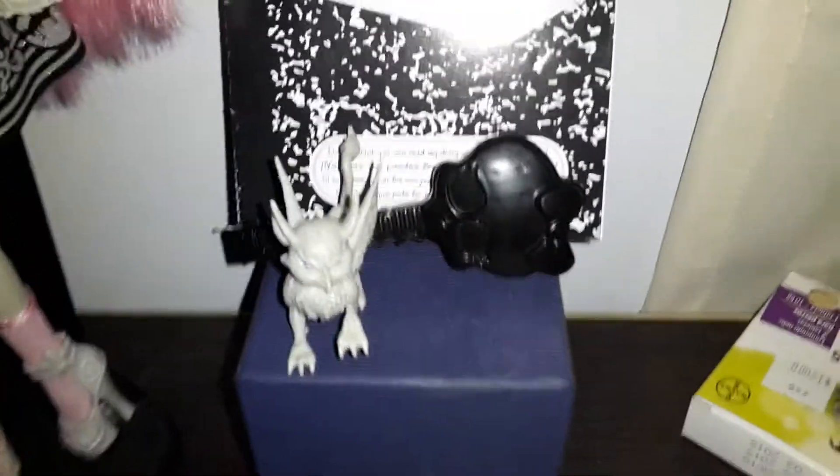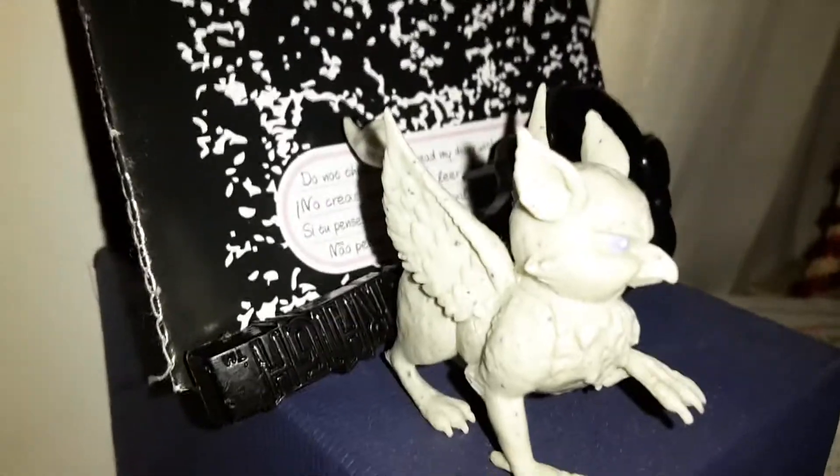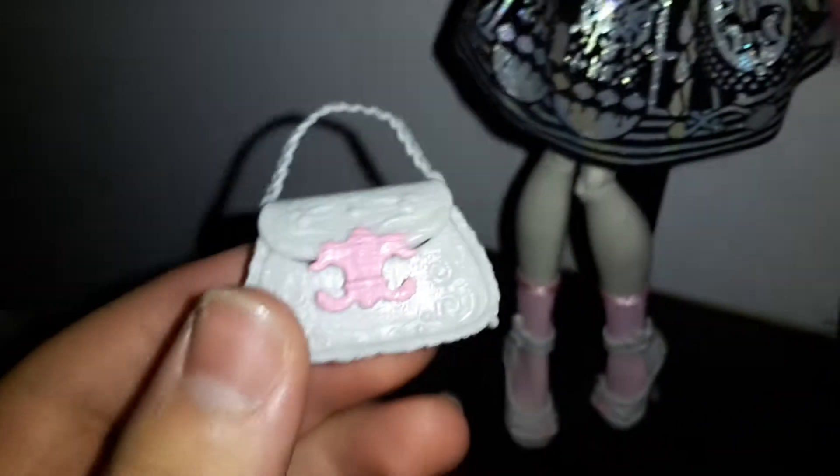She comes with a black brush. She also comes with her bed. She comes with her diary. She comes with this gray and pink purse — it actually opens.